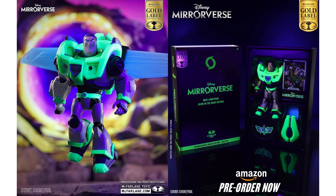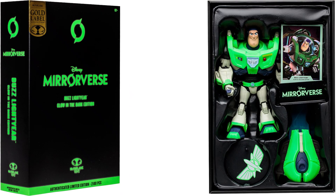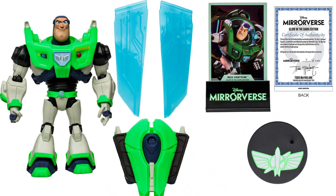You can see his wings are spread and he does glow in the dark. One listing shows 2,100 pieces instead of 3,000, so I'm not sure which one it is — 2,100 or 3,000. Here's the front, back, and sides of that package, and inside you can see him laid out with his card, backpack, flight stand, and figure stand. He's got a certificate showing it is 2,100 instead of 3,000.